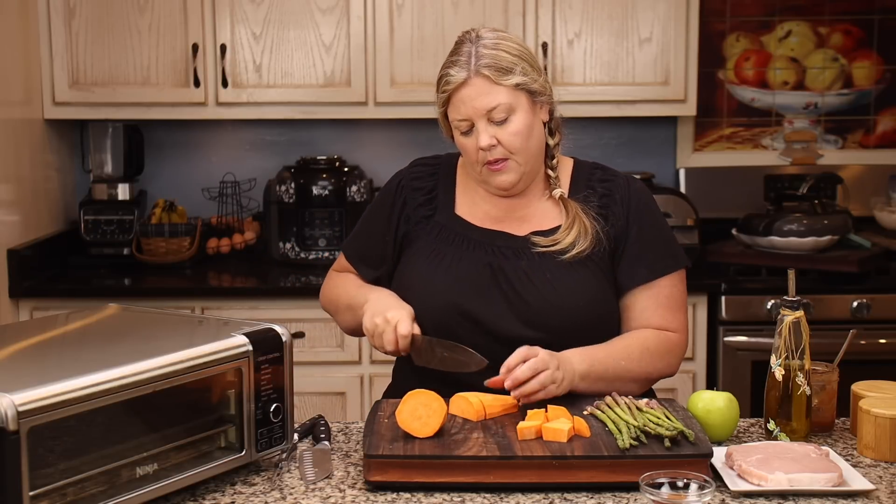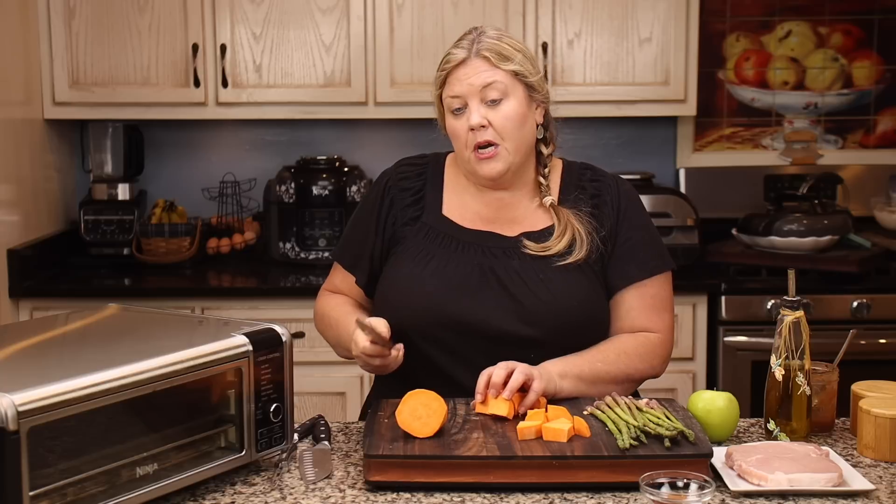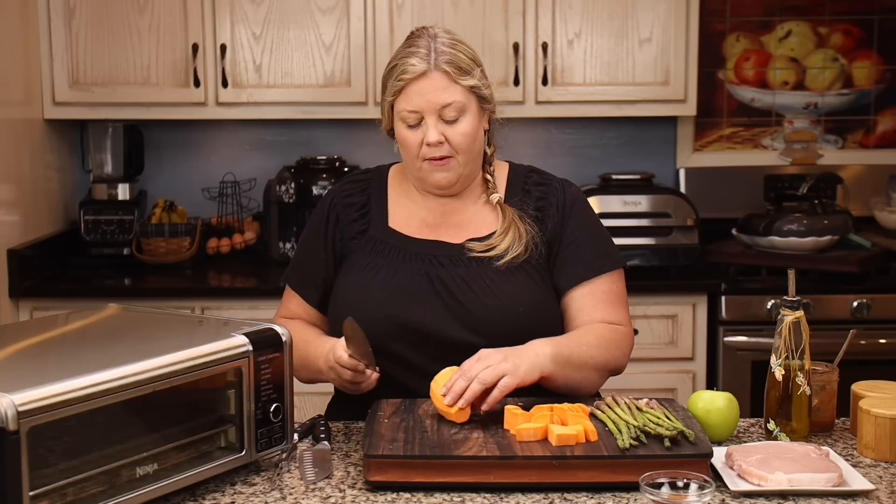If you put the sweet potato in whole, it would not cook at the same time as the rest of the meal. If you wanted to bake a whole sweet potato, you would need to put it in probably about 30 to 40 minutes before you start everything else.